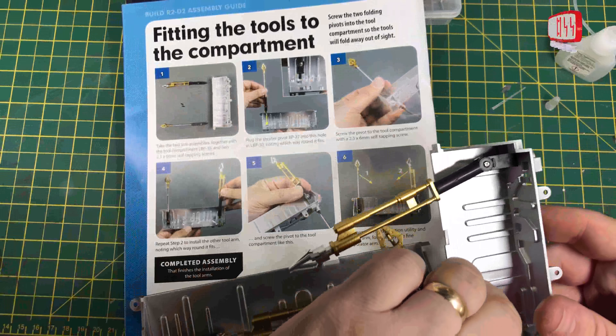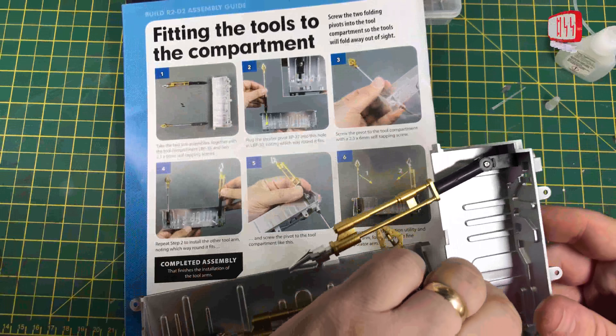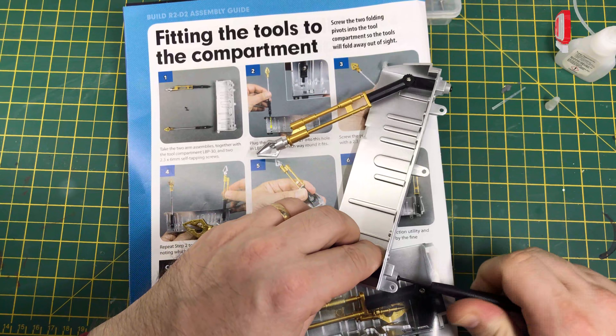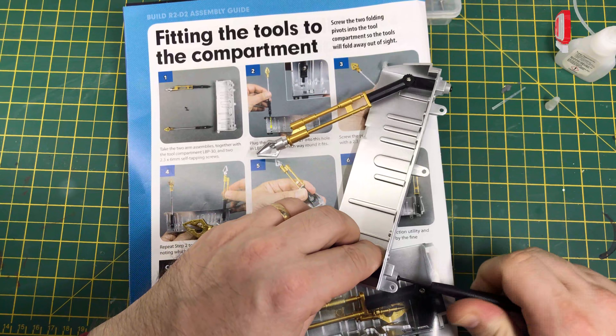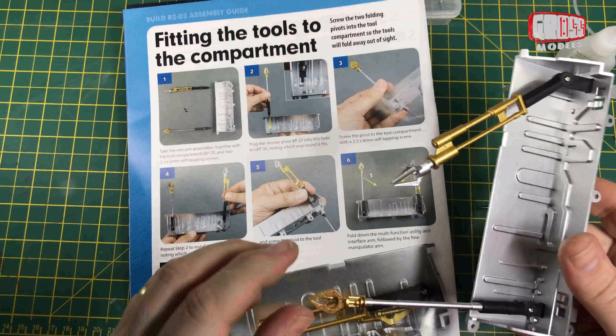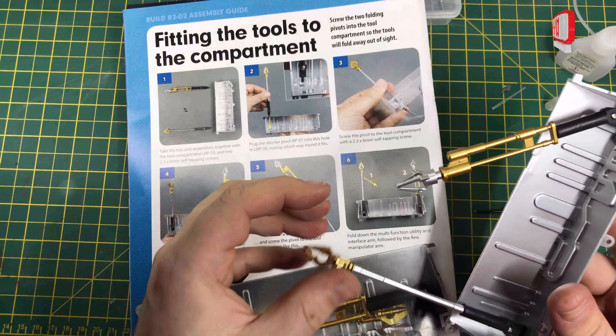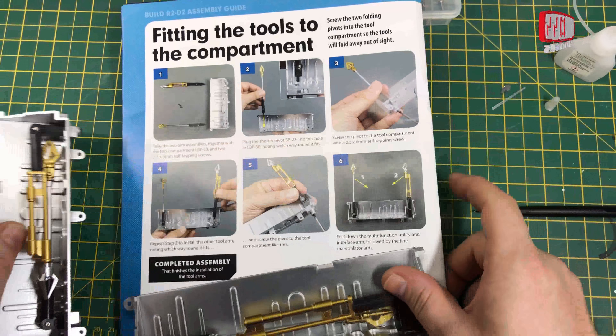Next up, we are fitting them into the compartment. We've got the main compartment here — that one goes at the bottom and the other one goes at the top. Which way around does that go? It goes that way around, apparently. So we'll go with that.